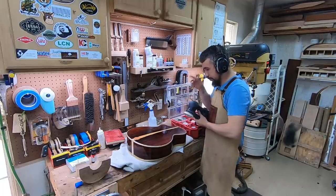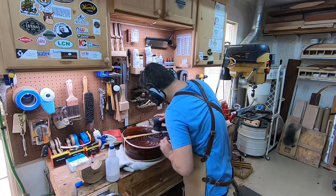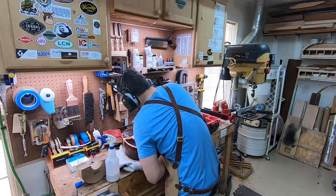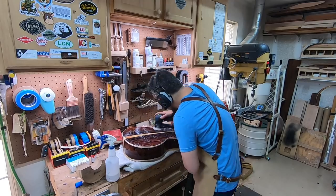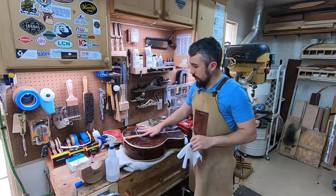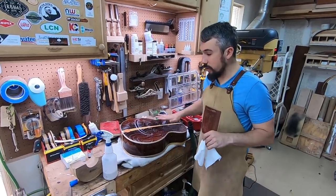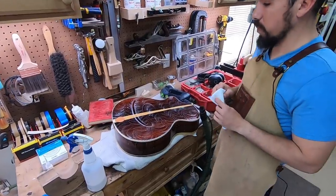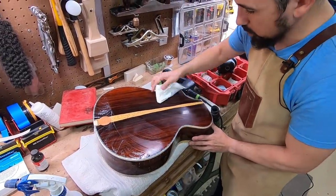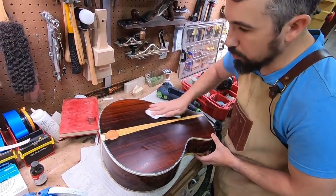You'll notice that the water is still sitting on here nice and smooth, a little bit milky. What you don't want is it to turn into a paste — if it's becoming like a paste, you're not using enough water. You want it to be still very drippy like this. Wipe it down often to extract as much of the dust as possible.